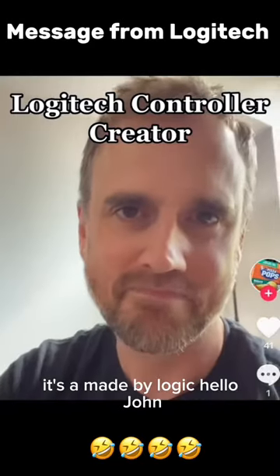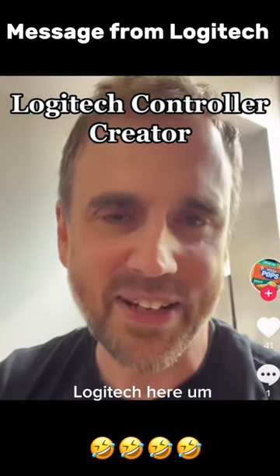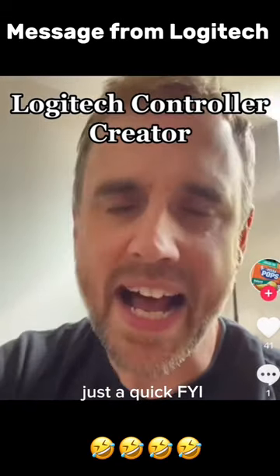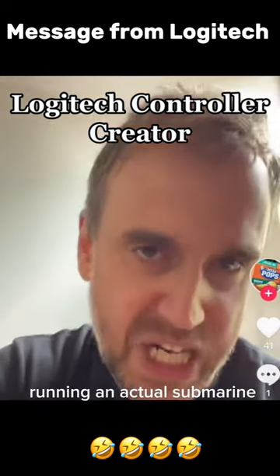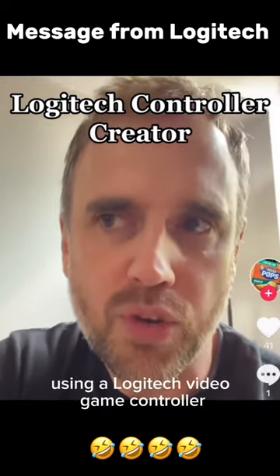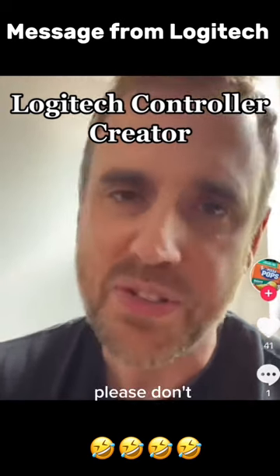It's made by Logitech. Hello, John Logitech here. Just a quick FYI, if any of you are thinking of running an actual submarine using a Logitech video game controller, please don't.